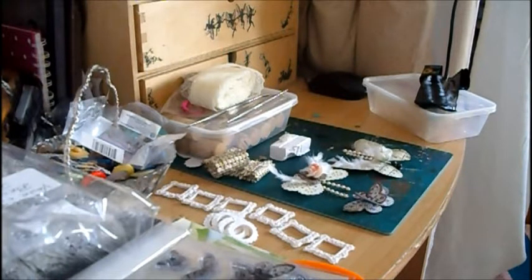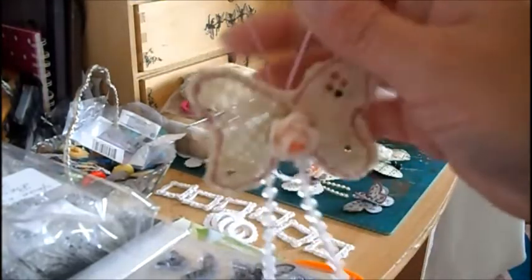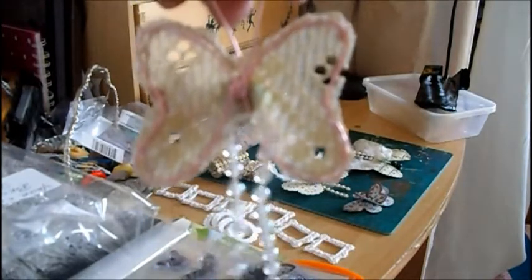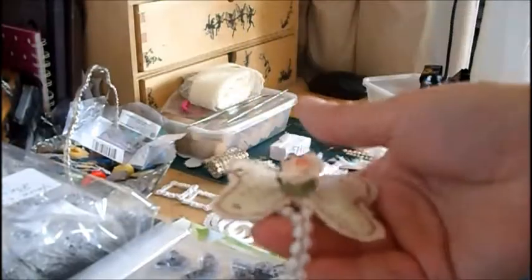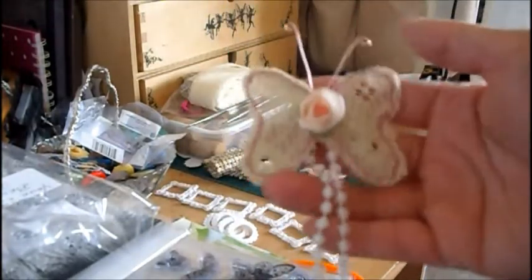I was watching some of Jennings644's videos actually, and she does a butterfly where she uses wire — it's a bit similar to this one — and some lace. She basically makes the wire butterfly, glues it onto here and then cuts it out. So that one was inspired by Jennings644.